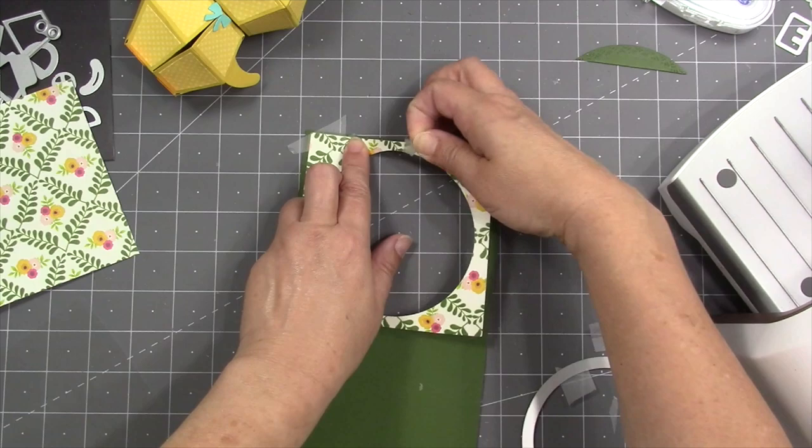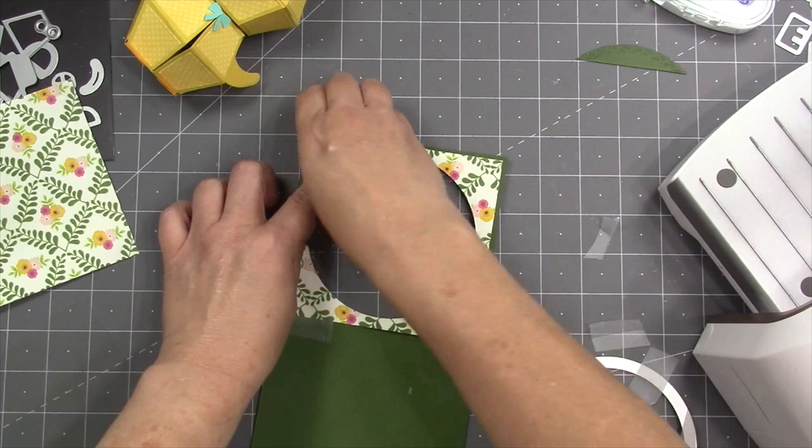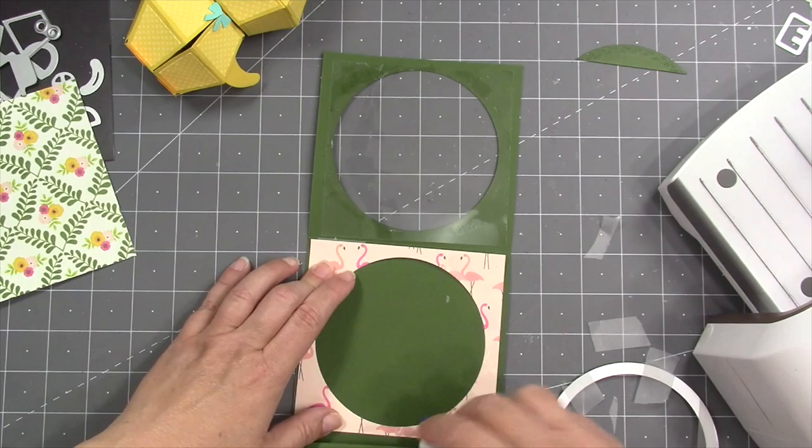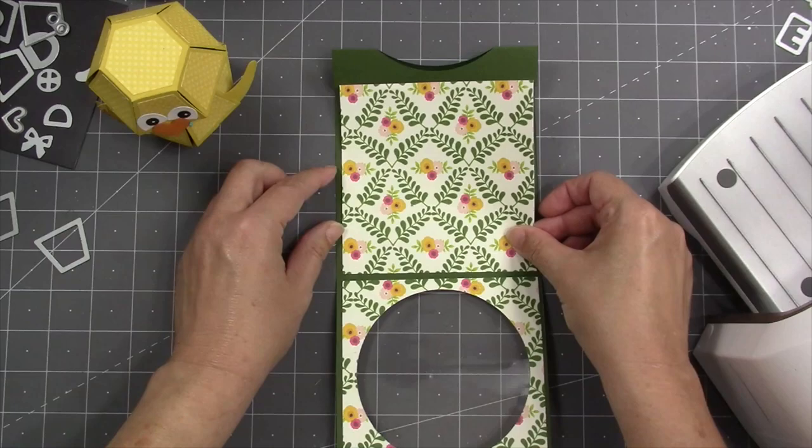Since that patterned paper is only temporarily attached, I can actually get between those two layers to add the transparency. I'm going to leave one piece of tape at the bottom to keep it in position so I can almost hinge it out of the way to add the transparency, and then just flop the paper back into the same position.